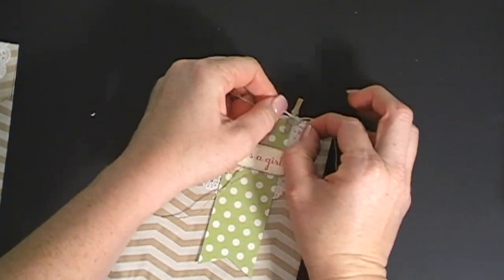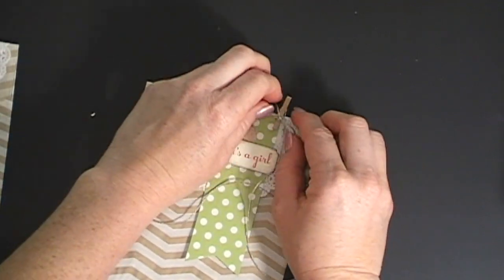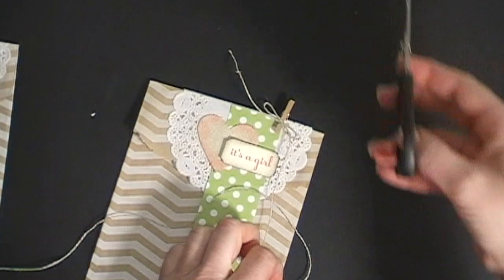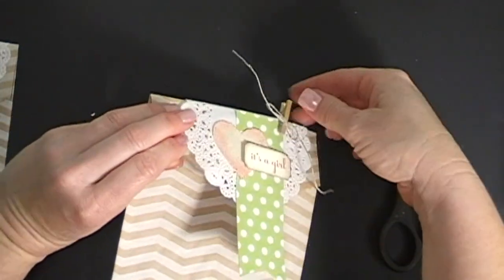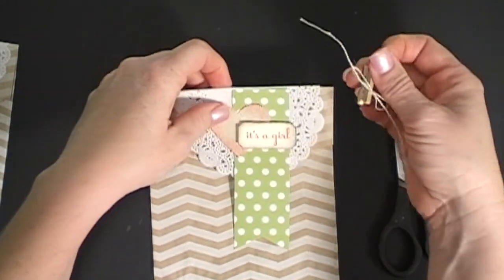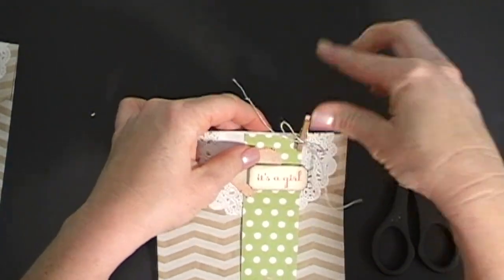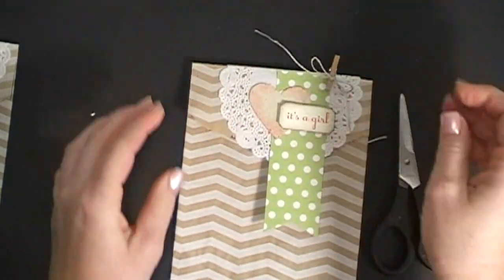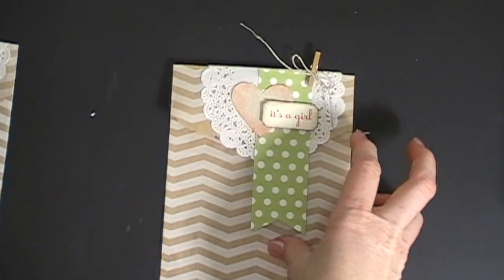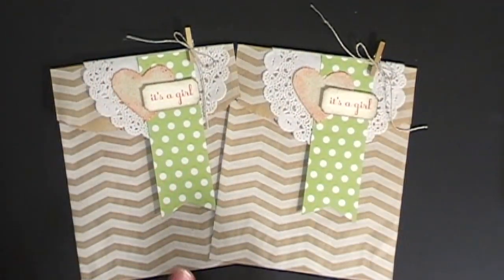The huge benefit to this favor bag is that it's all cute and decorated up and ready to go, but by taking the clothespin off I can still get right into the bag. That was my desire — I didn't want it to be adhered down and be a big fuss for people to get their candy out. That way they don't have to mess up their bag and can still have the cute favor. These are really soft and gentle and they definitely represent having a little girl.